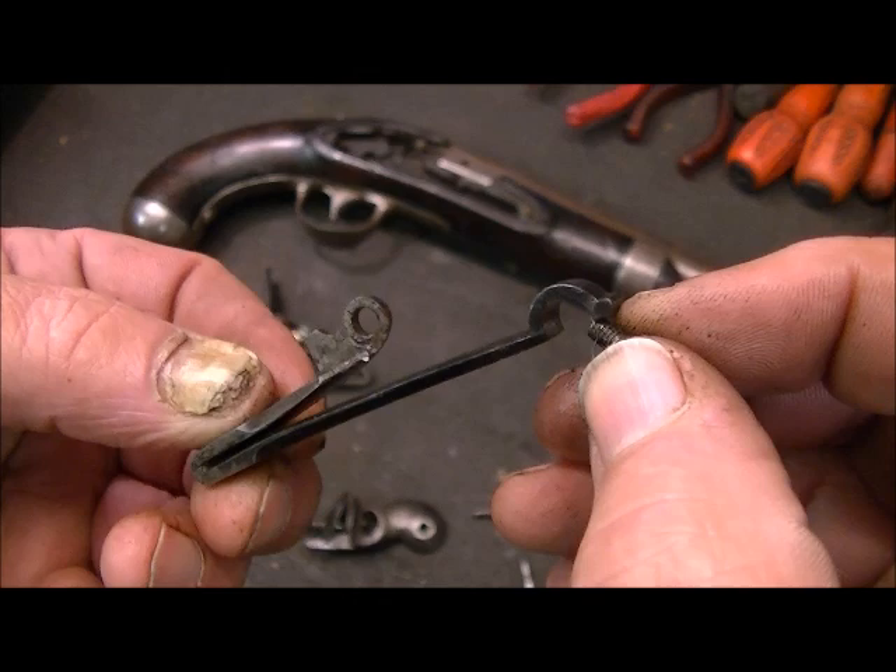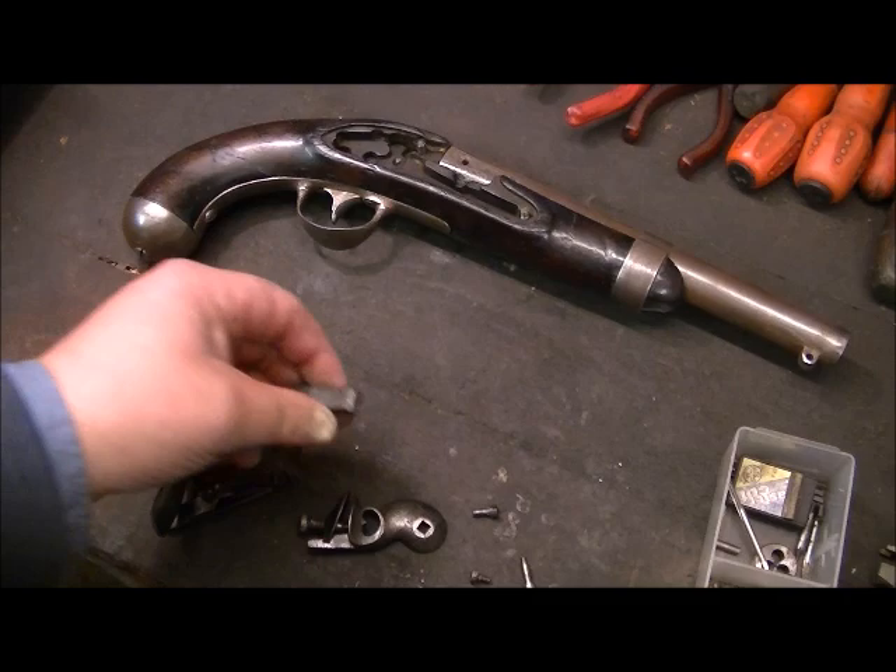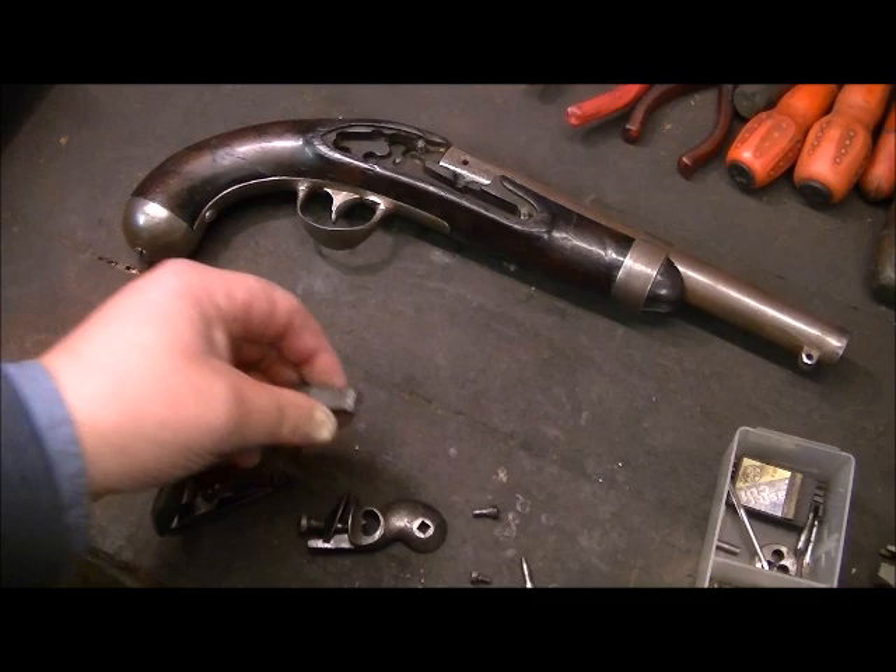I asked the customer how he got this, and he told me he bought it and all the parts were in a bag. He said I was the expert and that I would know how to put it back together.